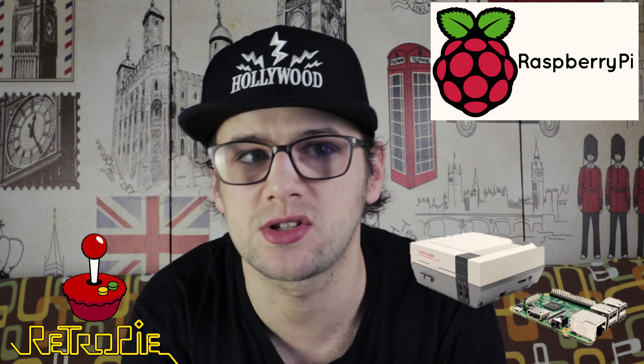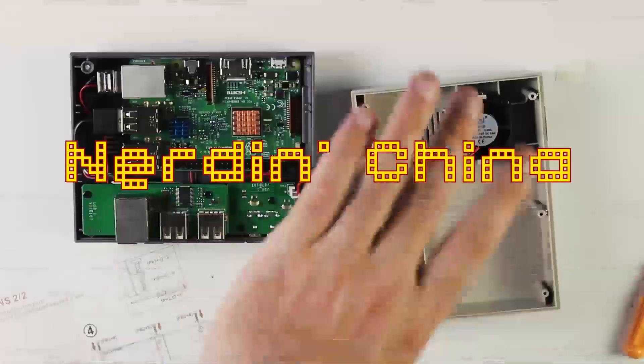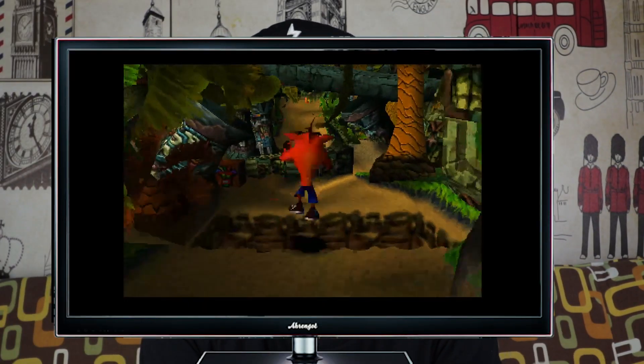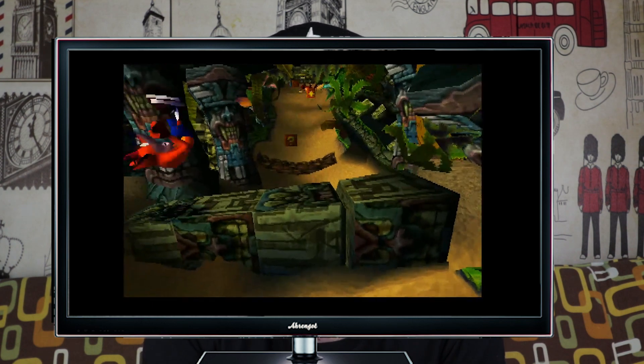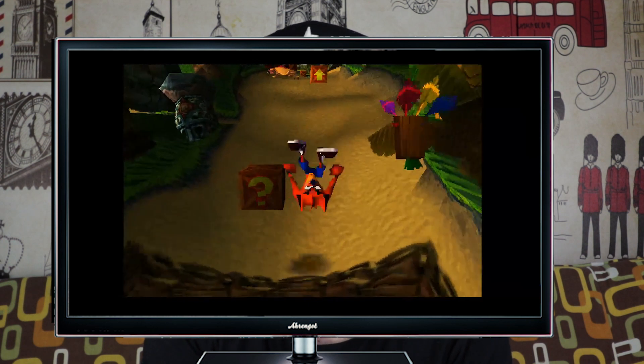Hey everybody and welcome back. Today we're talking about the RetroPie Emulation Station. I'm going to show you some tips and tricks on how to make your PlayStation 1 games look that little bit better. Anyone that's tried the RetroPie system straight out the box, one of the things you'll notice is that the PlayStation games don't always run as smooth as you would like, and they don't look that good at high resolutions. So here's just a few things that I've done to improve performance.